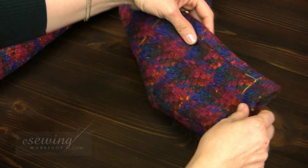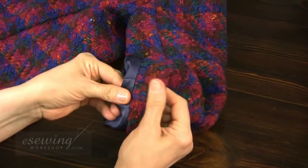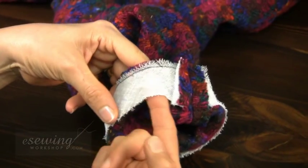In this lesson, we will work on a jacket sleeve with two seams, one in the front and one in the back. The sleeve has lining, and the sleeve hem has interfacing sewn into it.